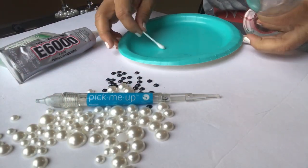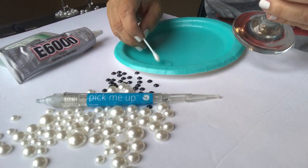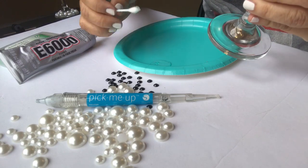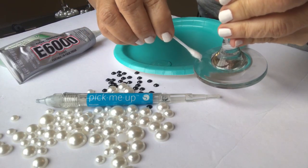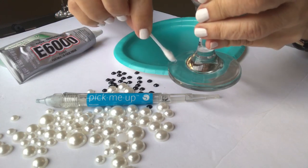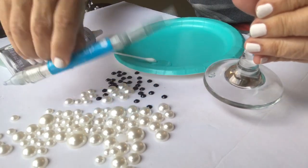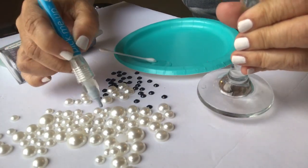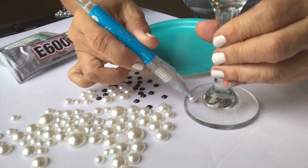I put a little bit of the e6000 on a paper plate so I can throw it away when I'm done. I'm just using a q-tip to apply it, and I'm going to put a little of the e6000 on and use my pick-me-up craft tool to go through and just randomly place some of the pearls.